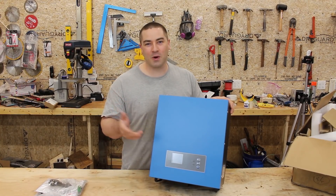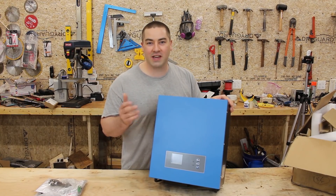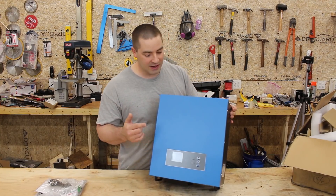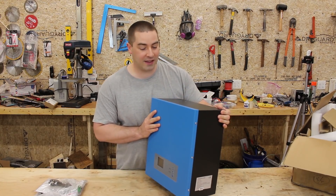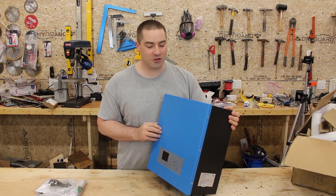Hello everybody, I'm David. Welcome to my channel where we do some DIY projects for renewable energy and energy conservation. In this video we're going to review this inverter, which is an inverter and a solar charge controller in one.